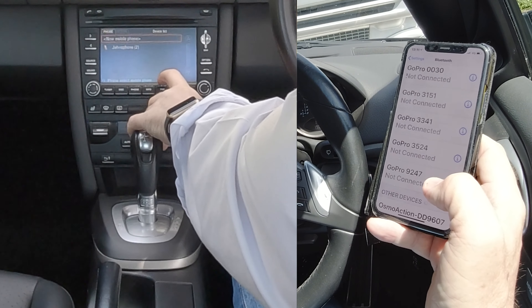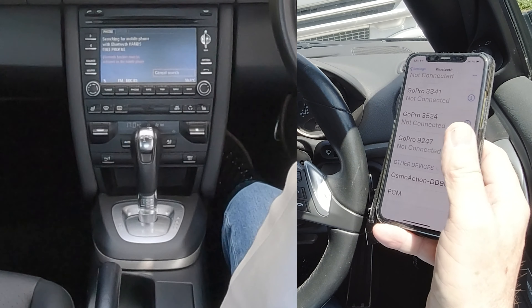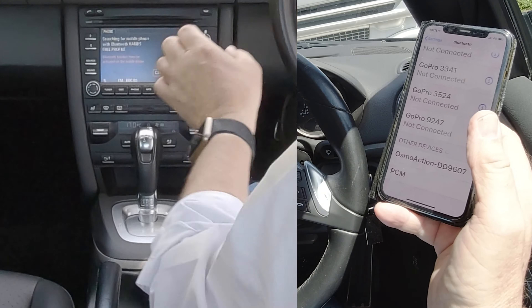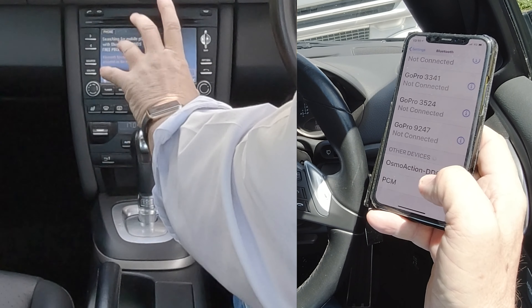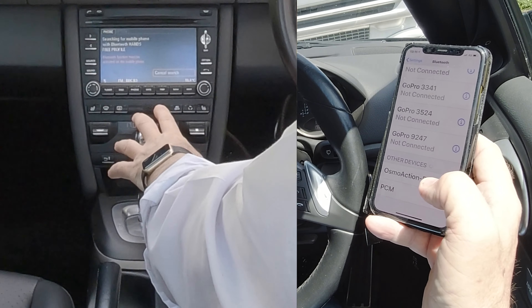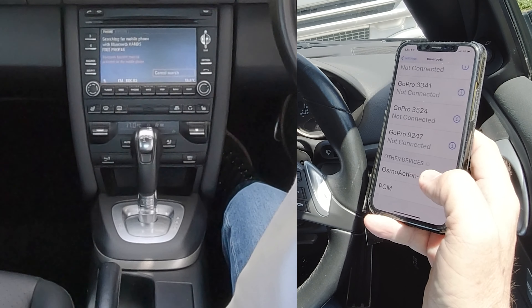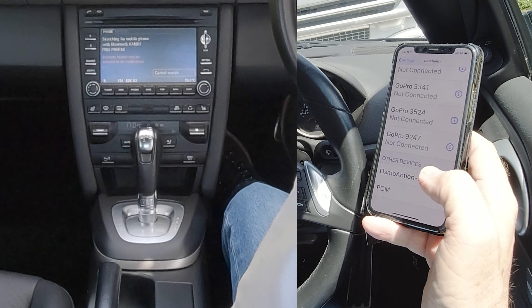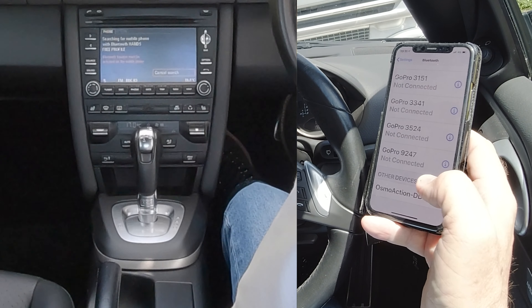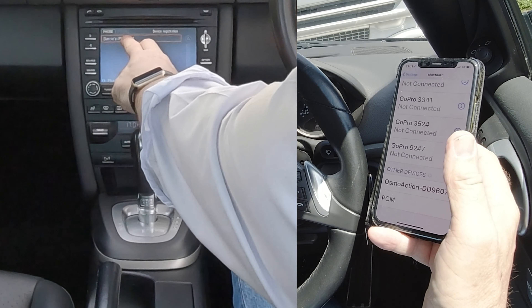Click 'Find Telephone', then 'New Mobile Phone'. It's now searching — PCM has come up here, but I want to wait for the radio to also find the phone, otherwise it won't pair properly. There you go, it's found my phone, so I click on it.